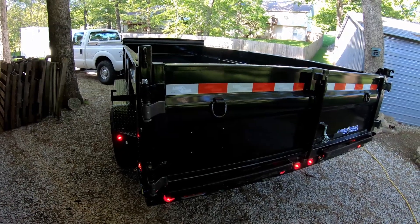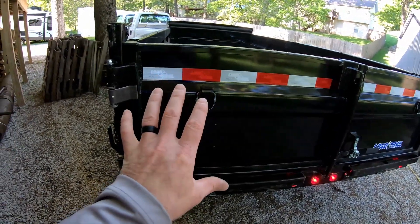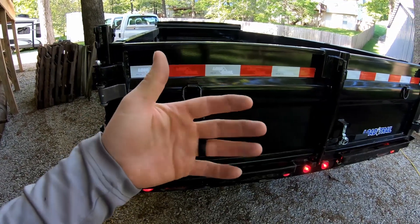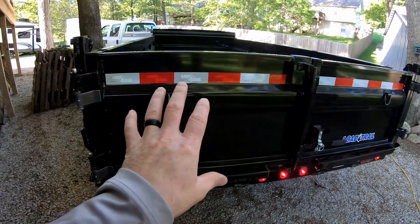Hello guys, Bud here with Dependable Lawn Care. Right now I'm working on beefing up the hinges on my trailer gate because that's where the vacuum is going to hang.